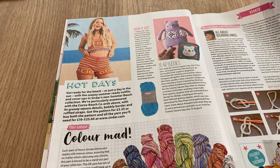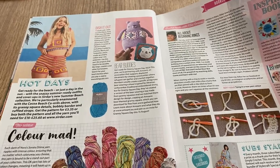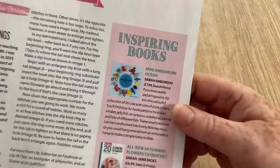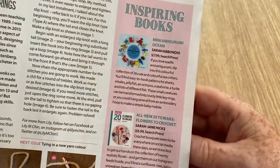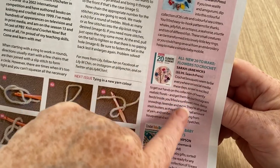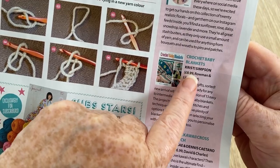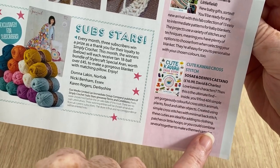Festival wear — get the pattern for £3.35 or buy the pattern and all the yarn for £16 to £25. That seems like a lot. For books: Mini Amigurumi Ocean is £7.99 — quite cheap if you get all those patterns. All New 20 to Make Flowers is £6.99. Crochet Baby Blankets by Christy Simpson is £8.99, and Cute Kawaii Cross Stitch is £16.99. Some reasonably priced books for a change.